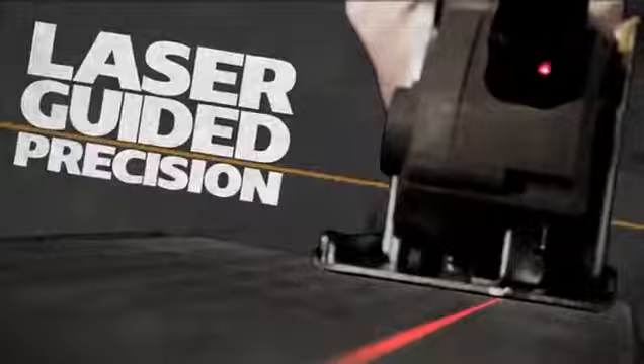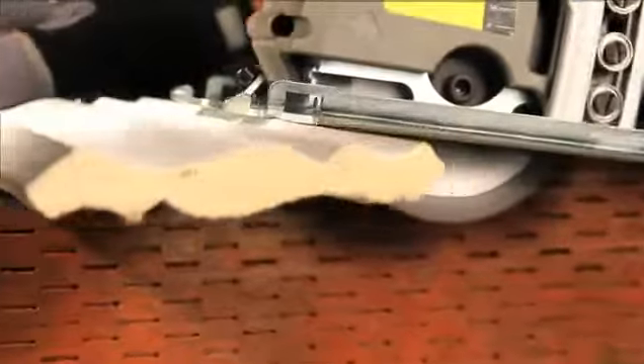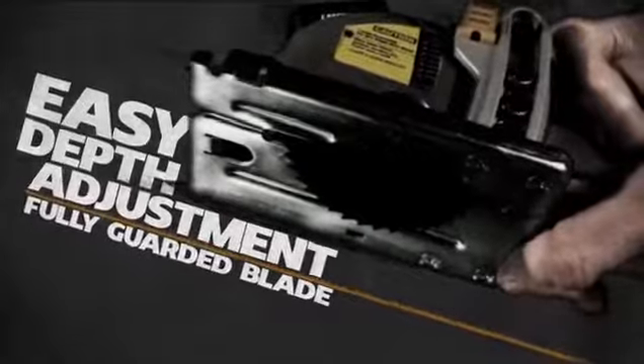Less weight, more versatility, and laser-guided precision means you will power through sheet goods, tile, cement board, molding, and metal. The VersaCut's easy depth adjustment makes plunge cuts quicker and safer.